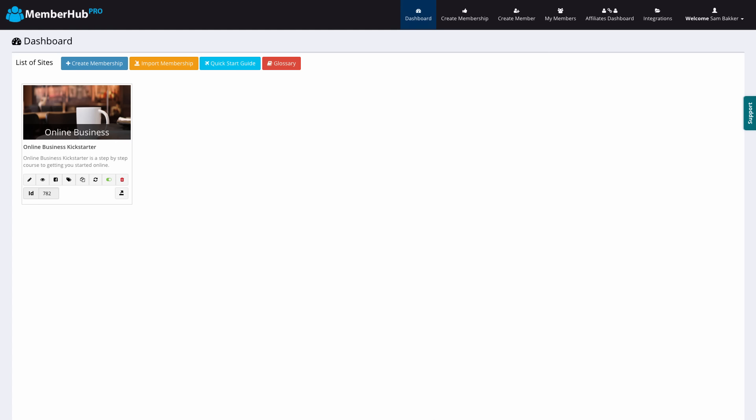MemberHub has basically solved this problem by creating a membership site solution that makes it really quick to set up. I was given a walkthrough demo the other night and it took only a matter of minutes to create a membership site. It also gives you the ability to add all your content in here. Their main goal was to make it simple and very quick so you don't end up spending hours on the technical aspects — you can get on with promoting your membership site and making money.